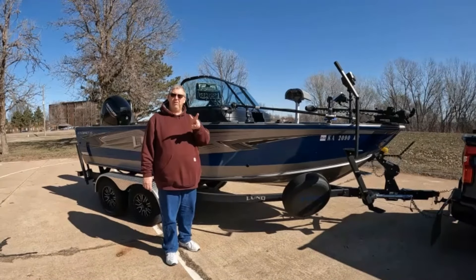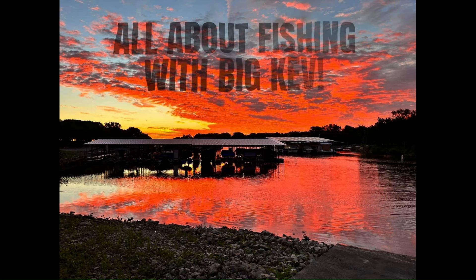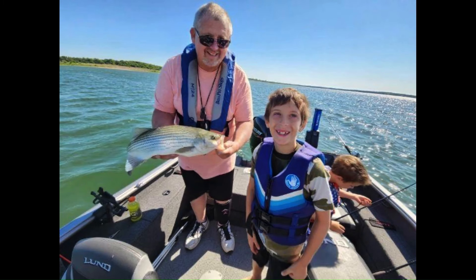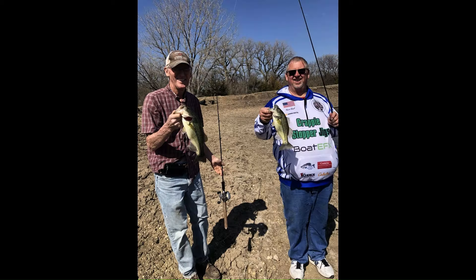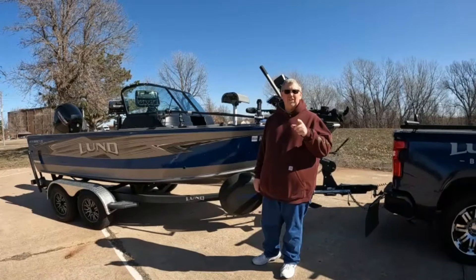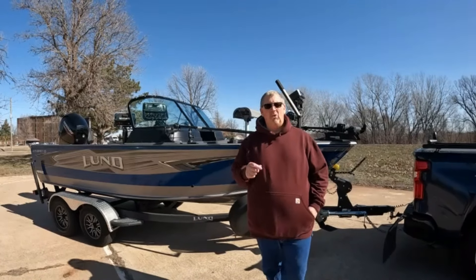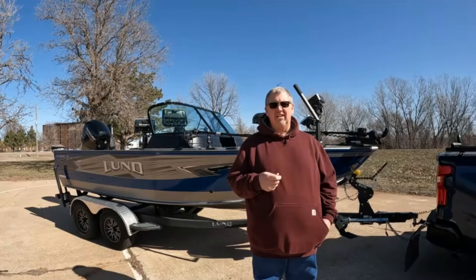All about fishing with big calves — stay tuned for my review on my Lund 1875 Impact. Welcome back, first like and subscribe, love to have you on the channel. I wanted to do a two-year review on my Lund Impact. I did a one-year review, I've made some changes, and I wanted to kind of talk to you about some issues I had and some changes I've made.